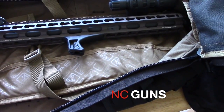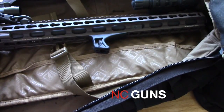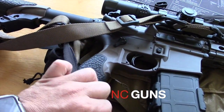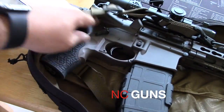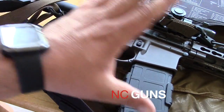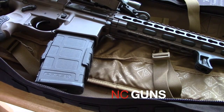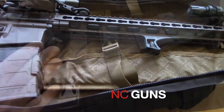Now a full AR-15 with a 16-inch barrel — upper and lower — would not fit in the bag unless you take it apart. You split the upper and lower and then you can fit both in the bag. The problem is it's not going to be rapid deployment — to be able to use it you've got to put the upper and lower back together. But you can fit it in this bag.